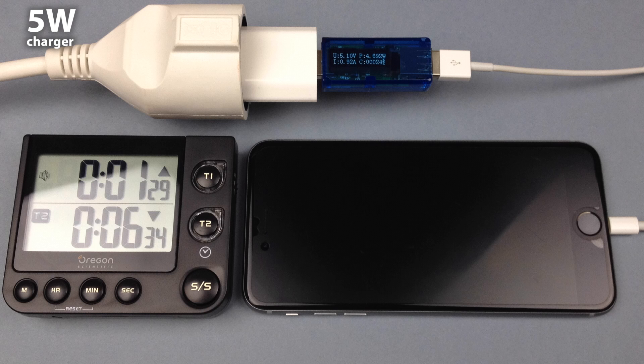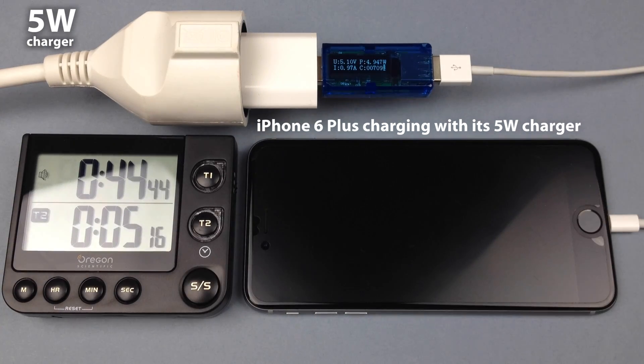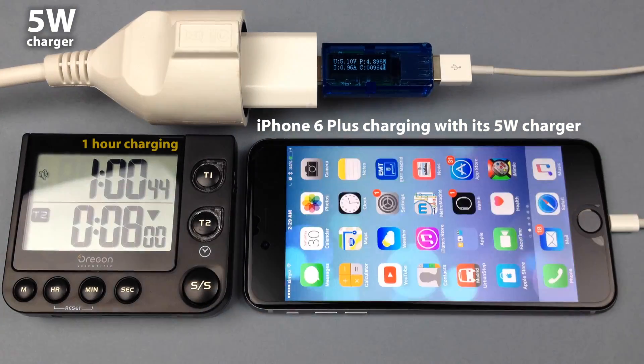Let's begin with the 5W charger that comes with the iPhone 6. This time-lapse captured one frame every 8 seconds. I tried to reproduce the most usual charging scenario — I don't know anyone who really turns off the iPhone every night to charge, so here everything is on, including Wi-Fi and Bluetooth.